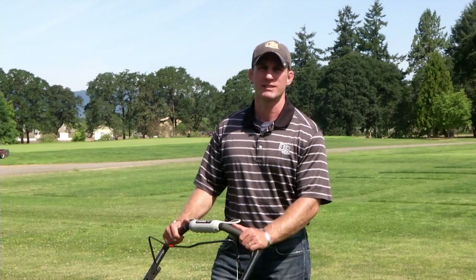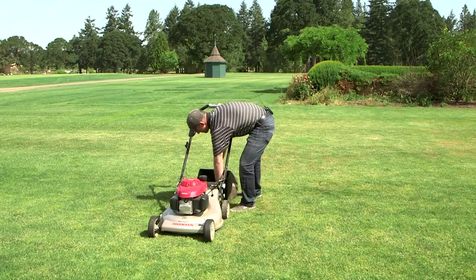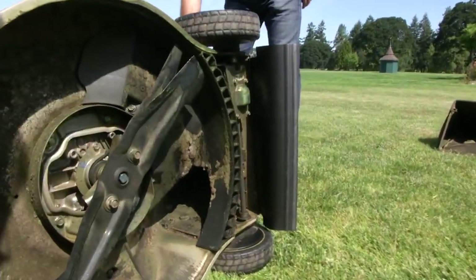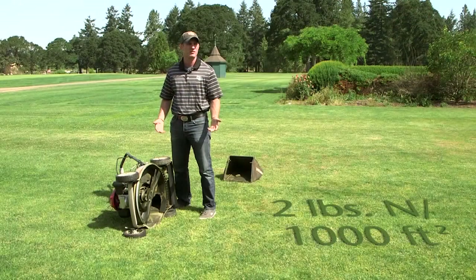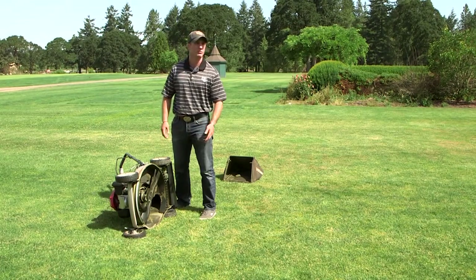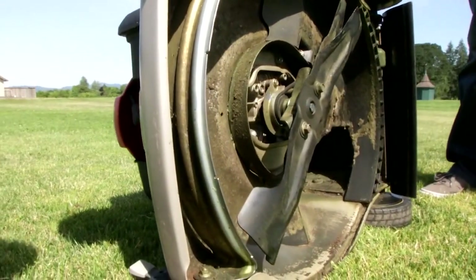Tip three for successful mowing is mulching your grass clippings. By removing the bag from your mower and using mulching blades — like this double set of blades here — we can return as much as two pounds of nitrogen per year into the turfgrass stand. This is a considerable amount when we're trying to achieve annual rates of three to five pounds of nitrogen suggested for Kentucky bluegrass and perennial ryegrass. By adhering to the one third rule and using a mulching blade, we can easily return significant organic fertilizer to the soil.